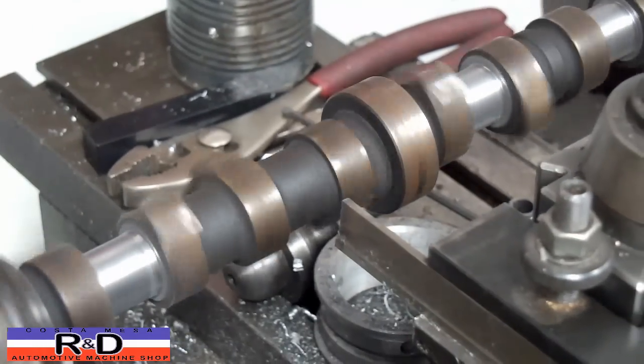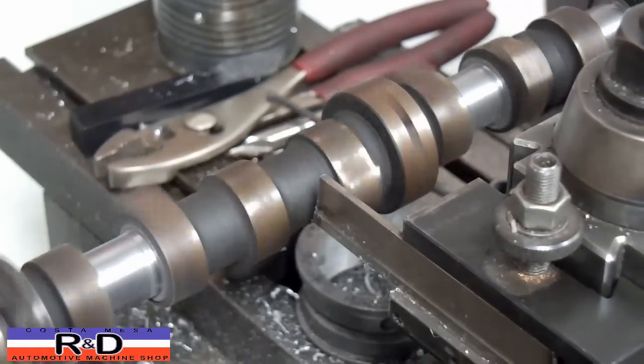All we're going to do is just make a series of cuts on this and then blend them all in.